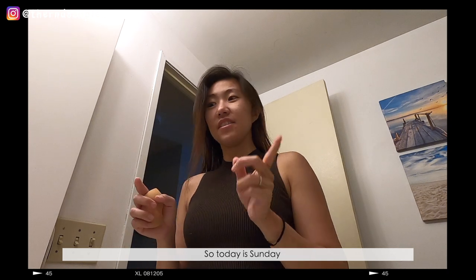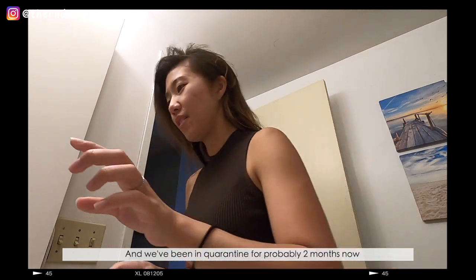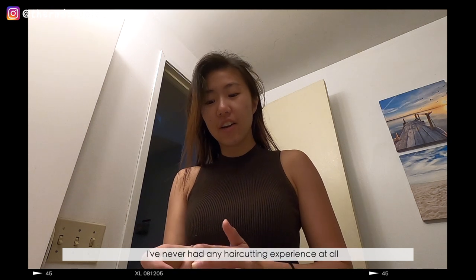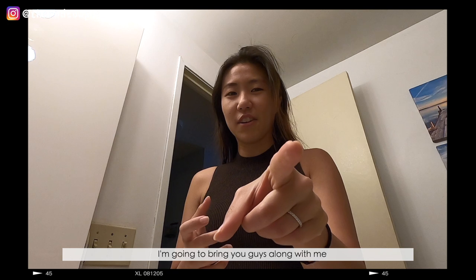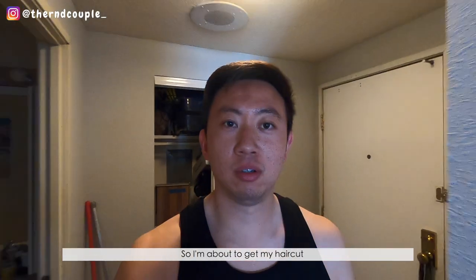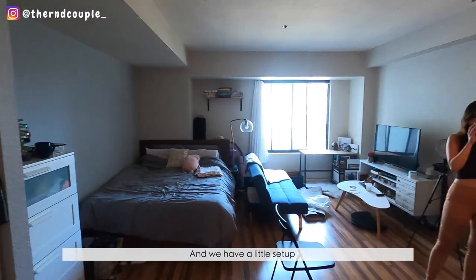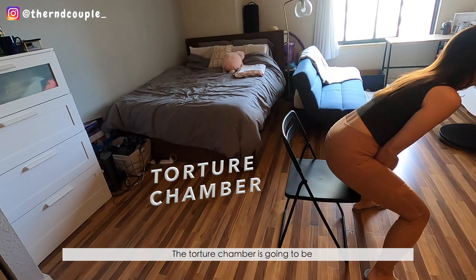All right, so today is Sunday and we've been in quarantine for about probably two months now, and I really really cannot stand David's hair. So what we're gonna do today is we're gonna give him a haircut. I've never had any haircutting experience at all, so wish me luck. I'm about to get my haircut after two months in quarantine — it's getting really long — and we have a little setup with my wife Rachel here. This is where the torture chamber is going to be.